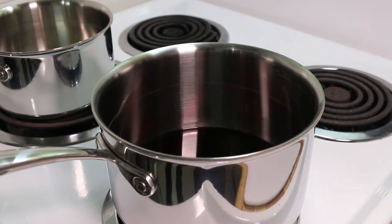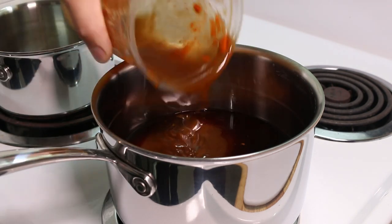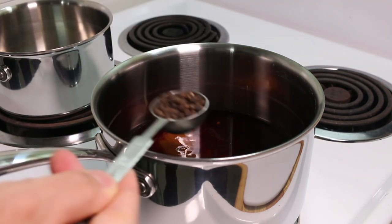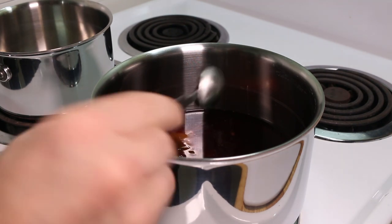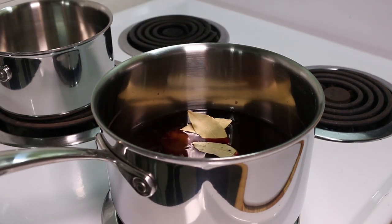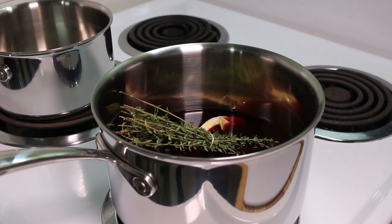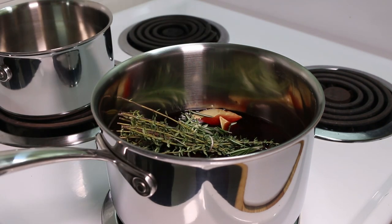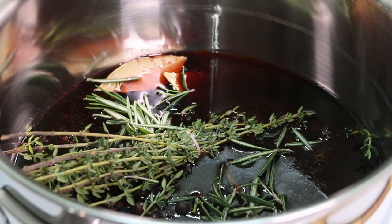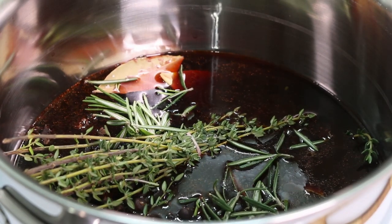For the sauce, add one cup of red wine to three cups of beef stock, one tablespoon of black peppercorn, one teaspoon of whole cloves, two teaspoons of juniper berries, three bay leaves, half a bunch of thyme, and the leaves of one sprig of rosemary. Bring the saucepan to high heat, let it come to a boil, then drop it down to a simmer and let it reduce down.